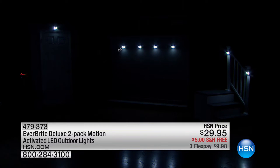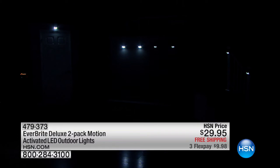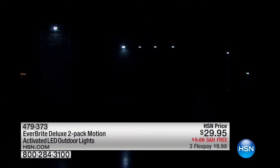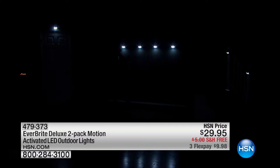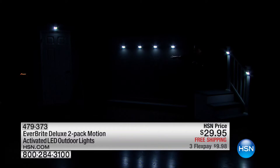The dim setting keeps them on at a low level when there's no motion, conserving the solar power electricity stored up. When I start moving, they pop on to the high setting — as if to say 'you're here.' So I'm going to light up those stairways, driveways, all areas around the house that you need light, automatically without touching one switch, hands-free.